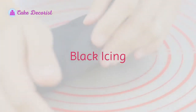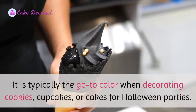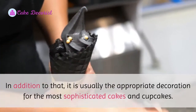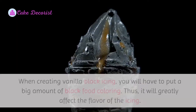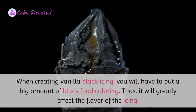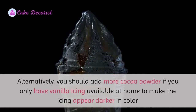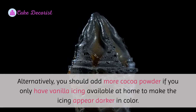Black icing is typically the go-to color when decorating cookies, cupcakes, or cakes for Halloween parties. It is also usually the appropriate decoration for the most sophisticated cakes and cupcakes. When creating vanilla black icing, you will have to put a large amount of black food coloring, which will greatly affect the flavor of the icing.